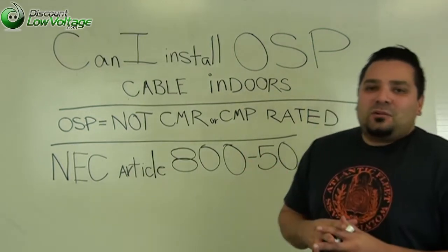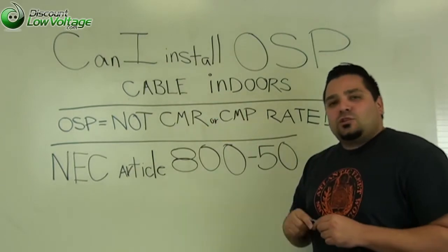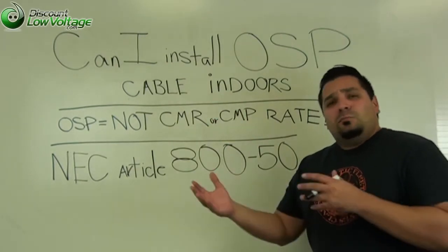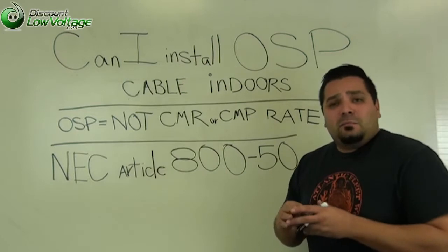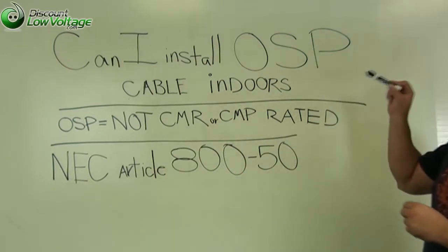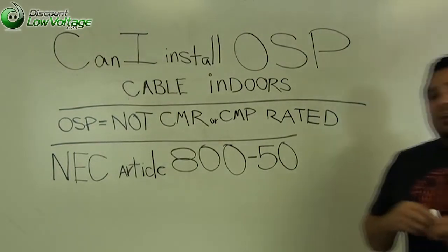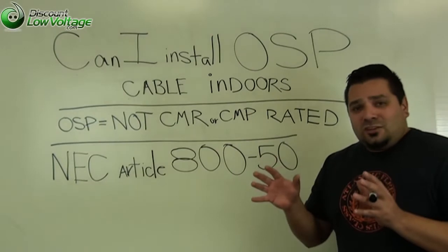Hey, what's up guys? I'm Mercy with discountlowvoltage.com and today I just want to go over one of the most commonly asked questions that we get when we're selling outside plant cable — the burial, the gel-filled stuff — which is: can I install outside plant cable indoors? And the answer to that is yes and no.